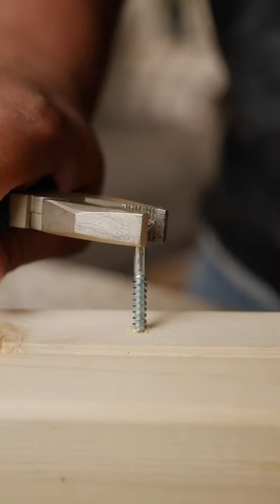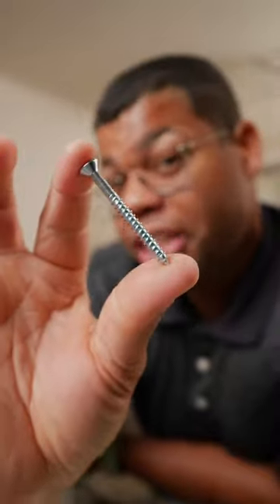If that screw is really stripped, you may be able to get by with a pair of pliers. With a firm grip on the head of the screw, just turn it out. I think we nailed it.